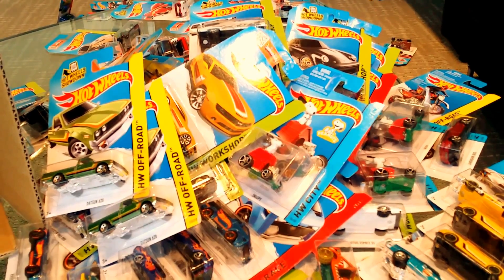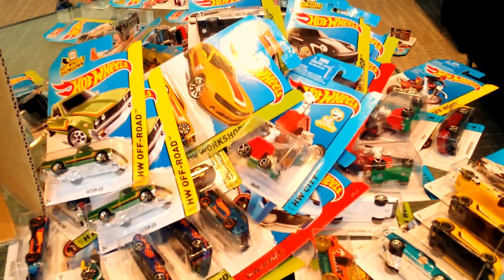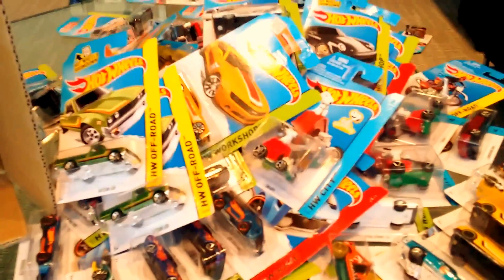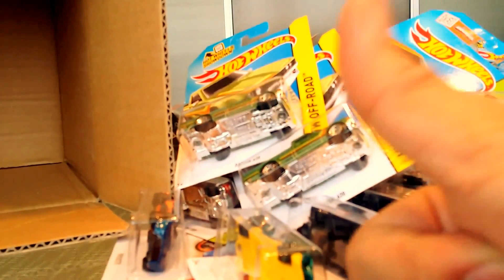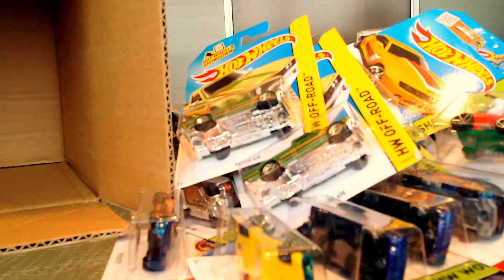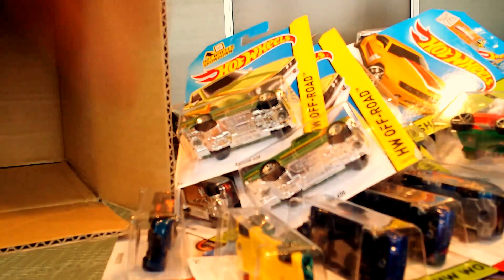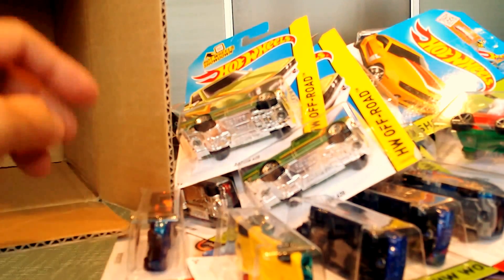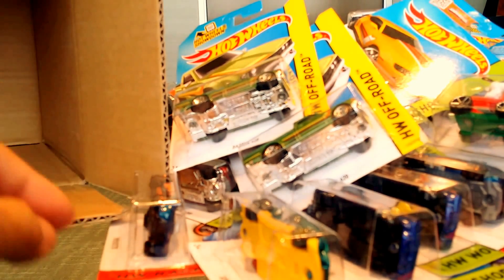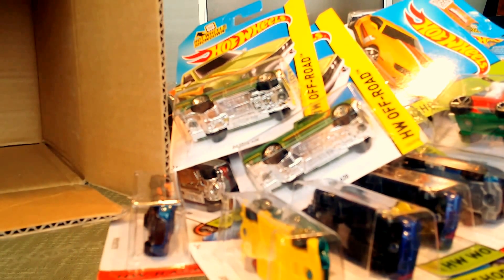That's the 2015 B Case unboxing video — hope you like what you see. If you do, please give a thumbs up, like the video, and subscribe if you haven't. I'm almost at 10,000 subscribers — around 9,300 or 9,250. Thanks again for watching this 2015 worldwide release B Case. Thanks guys, bye!